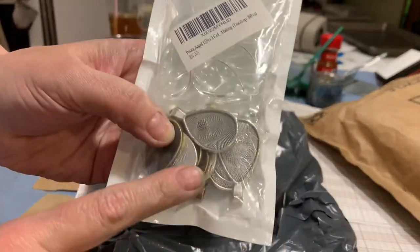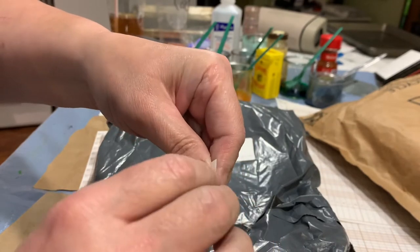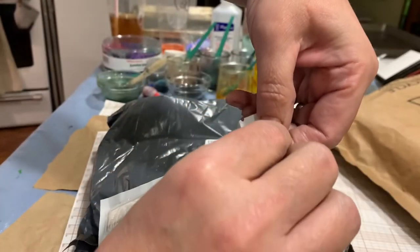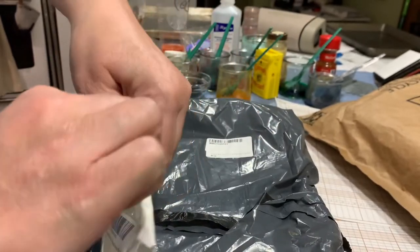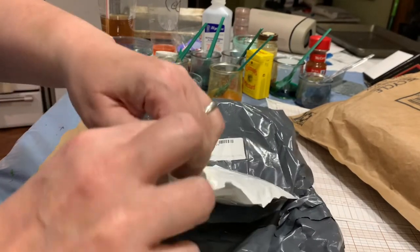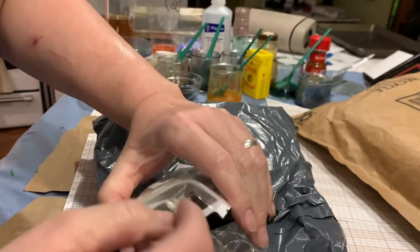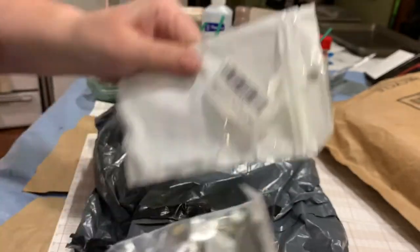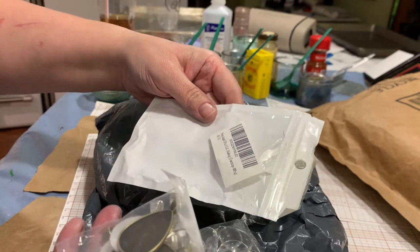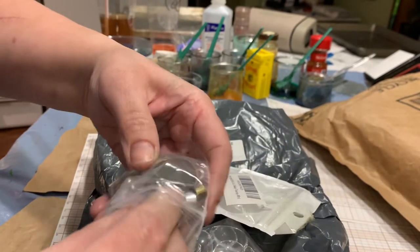These are going to be some jewelry pieces. These are teardrop-shaped bezels — bezel trays, they call them. These are going to be a different shaped necklace that I have in my jewelry that I make. I got these from Amazon. They're 15 sets — 15 pieces of teardrop-shaped in different metal finishes. So I've got silver and this antique gold.